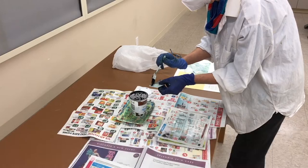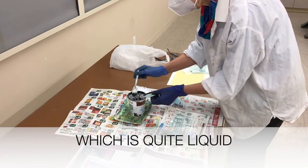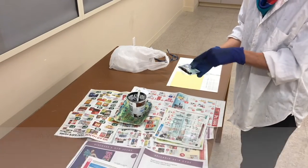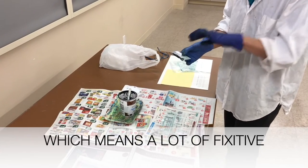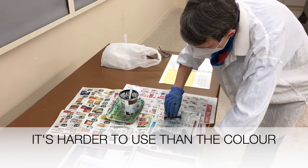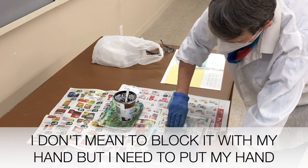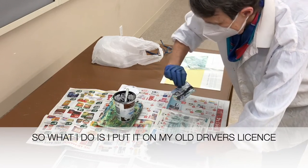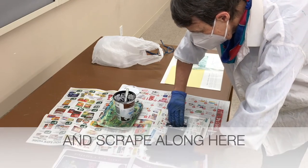This ink comes as a base with colors that you can add, and you have to add a fixative which is quite liquid, so you have to add as much fixative as you add pigment. In order to get a really black black I have to add a lot of pigment, which means a lot of fixative, so the ink gets kind of runny — it's a little harder to use than the colored ink. All I do — I put it on this, it's my old driver's license, and scrape along here.